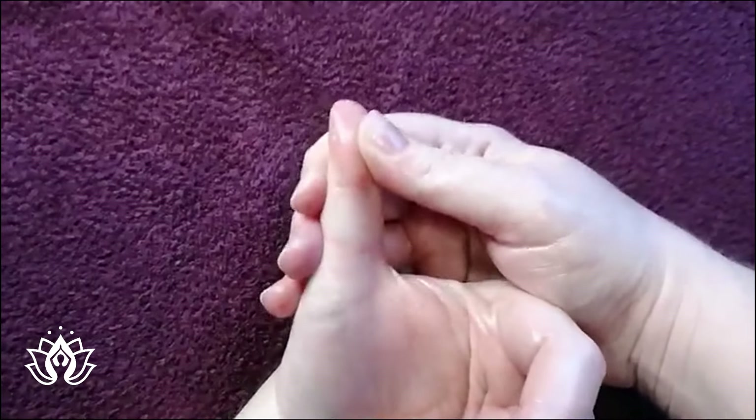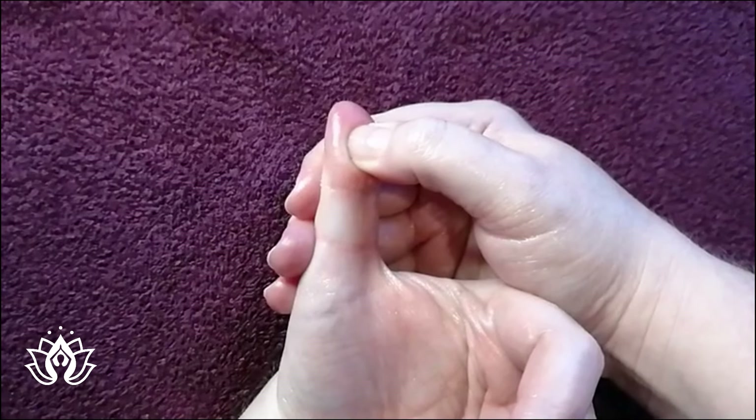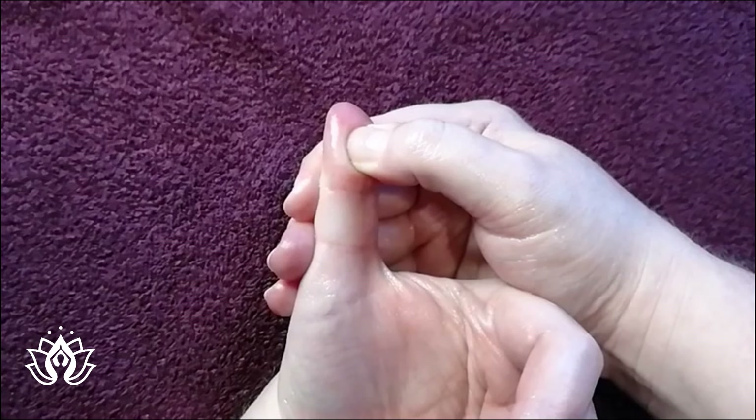And right in the center, as always, our pituitary gland - we're going to press and hold. A very good point for pain relief.